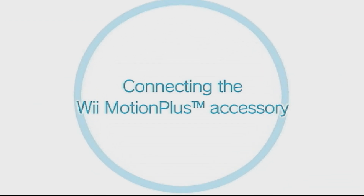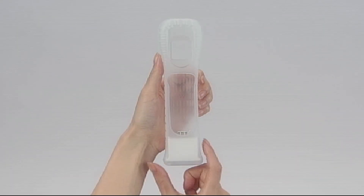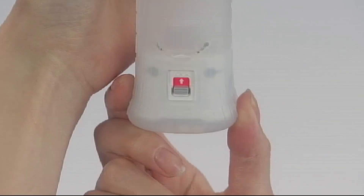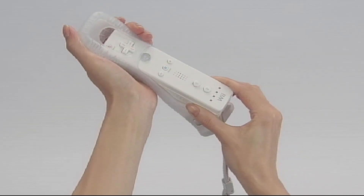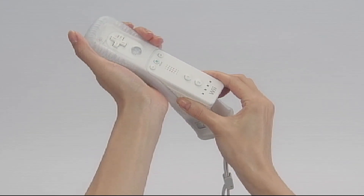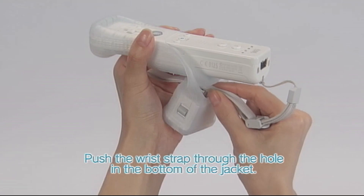Connecting the Wii Motion Plus Accessory. First, you'll need your Wii Remote Controller and Wii Motion Plus. Turn the Wii Motion Plus Accessory so that you can see the arrow on the lock switch. Insert the Wii Remote Controller into the jacket so that the tip fits snugly. Push the wrist strap through the hole in the bottom of the jacket.